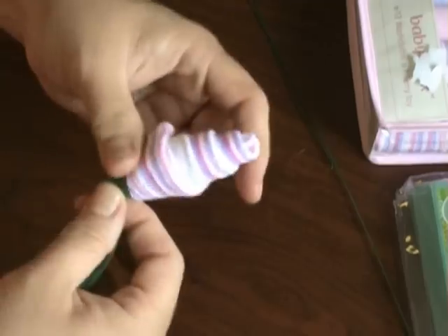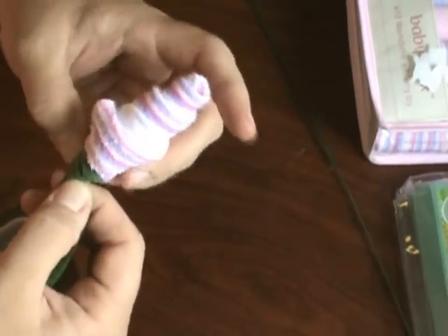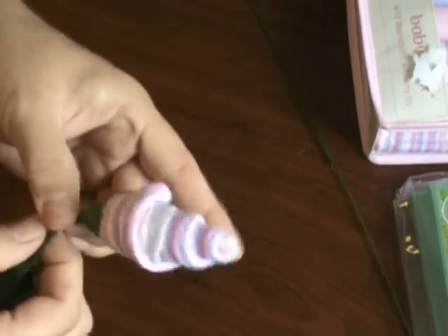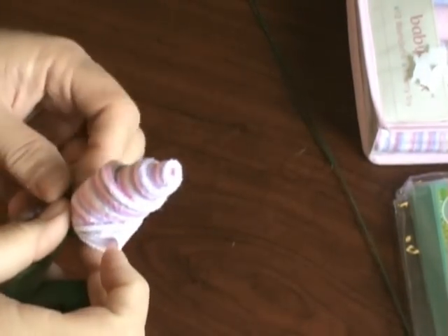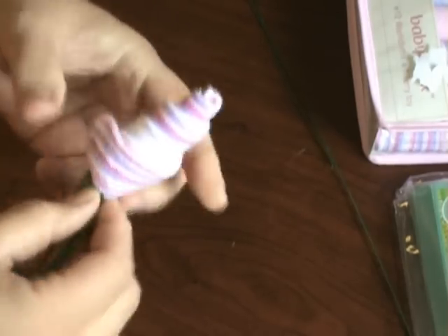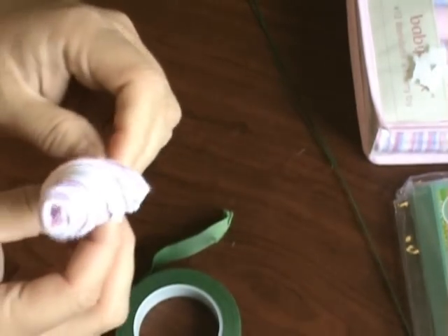Once you pull the floral tape, it starts to adhere to itself, so go ahead and continue all the way down until you get to the bottom, then start on the stem wire. Make sure that it will stay put. I'm going to go around one more time because there's a rather big bulge. One more time going around to make sure it's secure.